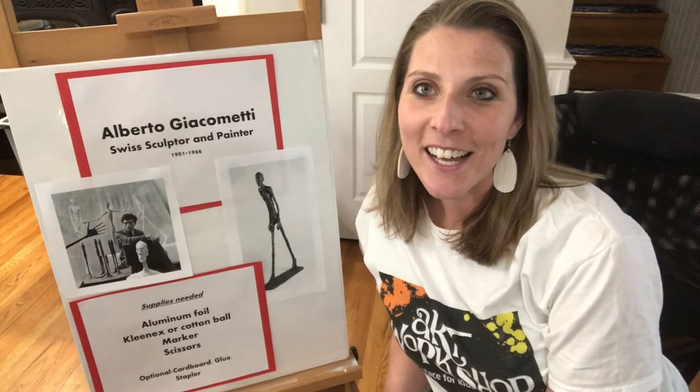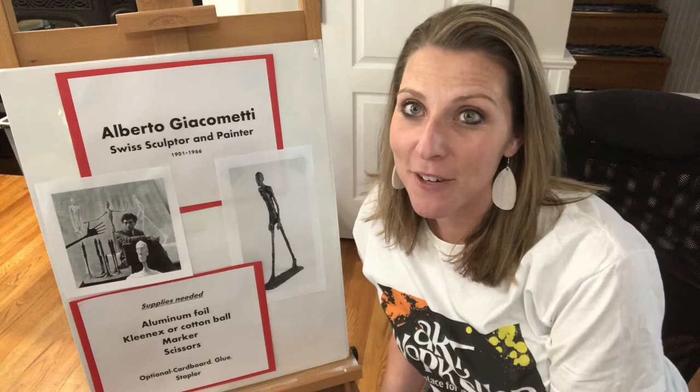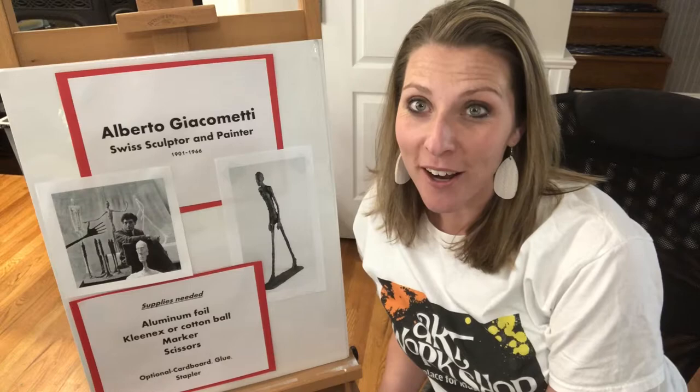Hello, I'm Jenna on behalf of the Art Workshop. Today I'm bringing you a sculpture lesson inspired by the famous sculptor and painter Alberto Giacometti. His Walking Man sculpture is our inspiration today.